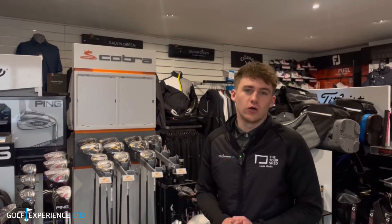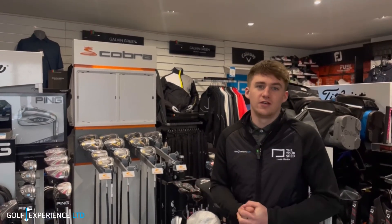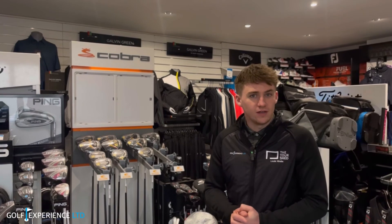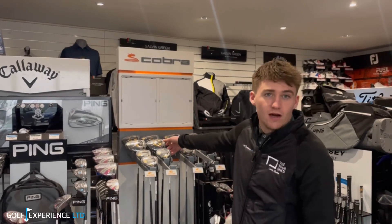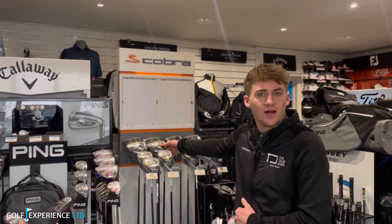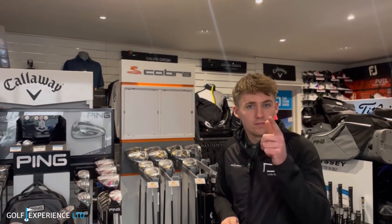So that was me hitting a few shots with the Cobra clubs — they felt very nice; the iron especially looked very good, and I'm looking forward to playing with some Cobra stuff this year. If you want to try out some of the new Cobra gear — wedges, hybrids, drivers — we've got it all. You're more than welcome to book a custom fit. We'll also have a demo day coming up on the 31st of May. Come check it out — we've got a few models in the shop. At the price point they are this year, certainly worth having a look. See you soon.